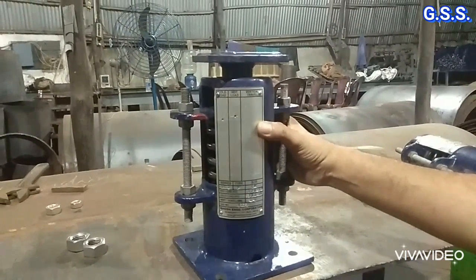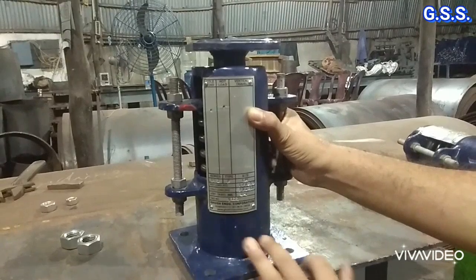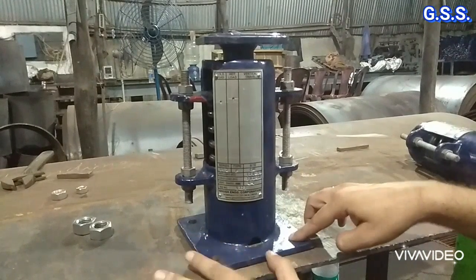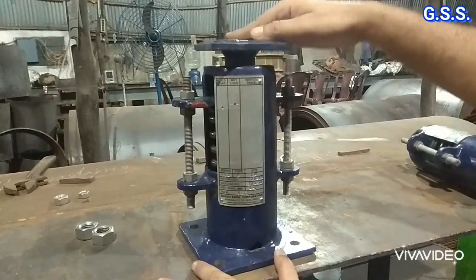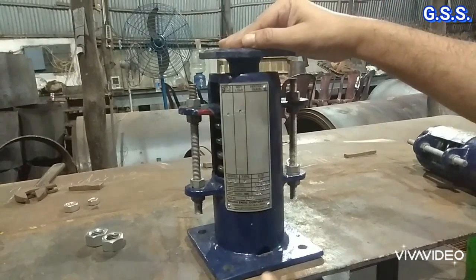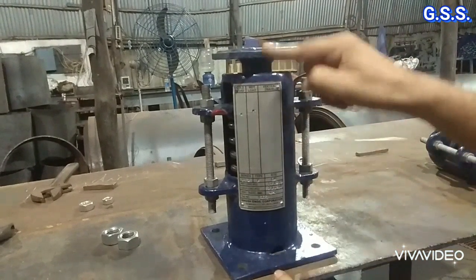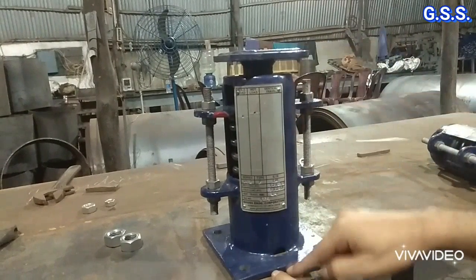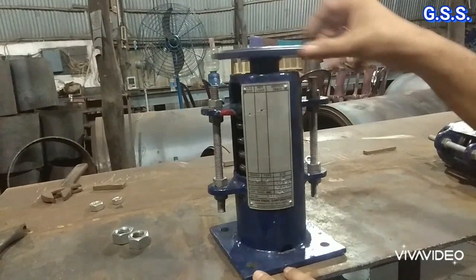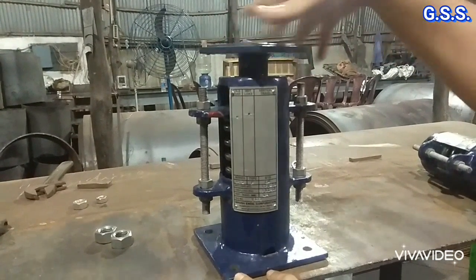This is a bottom string support. This is the base plate, which can be welded over the structure or bolted through four bolt holes. This is a bottom-supported spring, meaning the pipe shoe will rest over this load flange. At site, we can adjust the height — suppose this height is 250 mm and the gap between structure top and pipe shoe bottom is 270 mm. If we rotate this load flange, there is a height adjustment provision of around 40 to 50 millimeters.